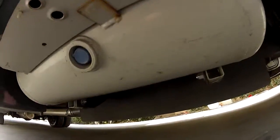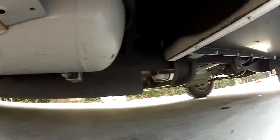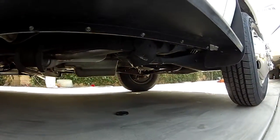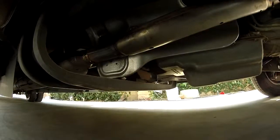Inspecting underneath here — it's all good. It's all clean; even the dirty side is still clean. All nice under here. No leaks, nothing dripping.